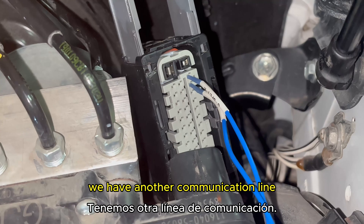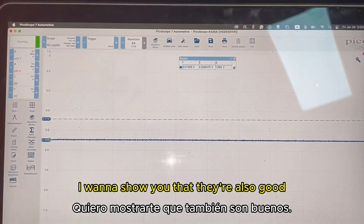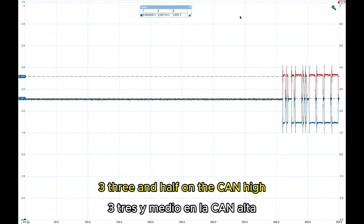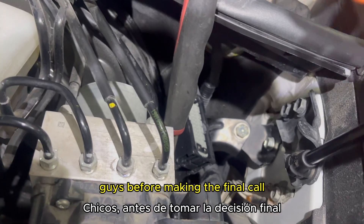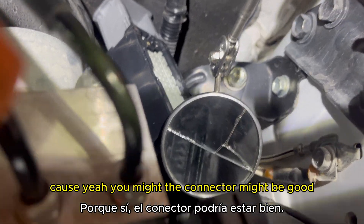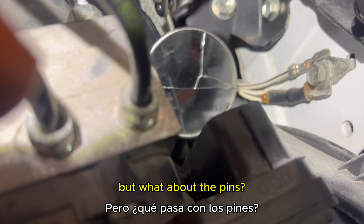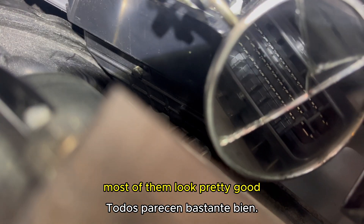We also need to test at pins 37 and 36 — the other communication line. We get the same readings: 3.5 volts on CAN high and 2.5 on CAN low. Before making the final call, one last check: inspect the pins themselves. The connector feeds might be good, but we need to check the pins. Most of them look pretty good.